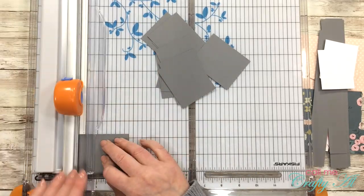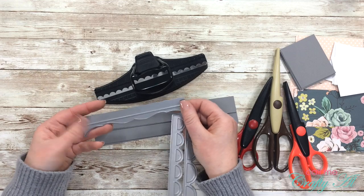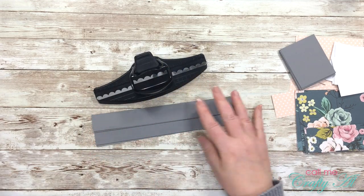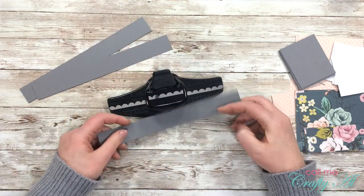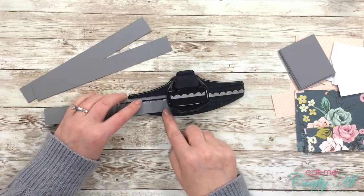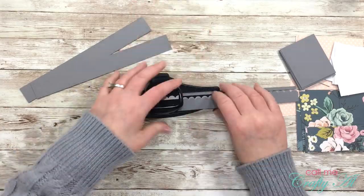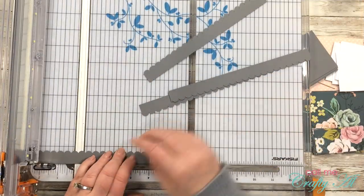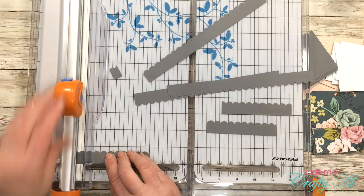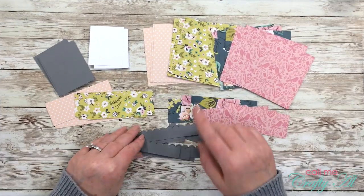I'm using the Stampin' Up scallop border punch to make my decorative edge, but you can use border dies or decorative scissors — whatever you have in your stash. To start the decorative edge I try to center my eight-and-a-half-by-eleven-inch strip on the punch as best I can, then punch the middle and move down each end until the whole strip has that decorative border. Later I cut the strips down for the cards. I cut them just a smidge wider than four inches because I can always take off length later but I cannot add it if I need it.